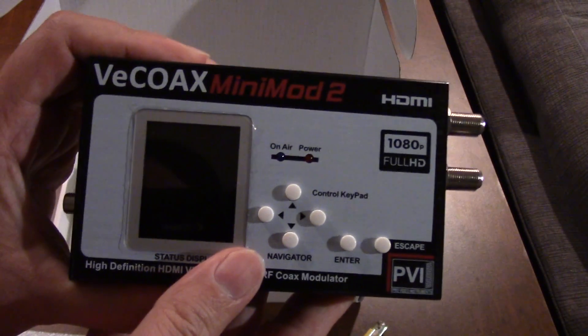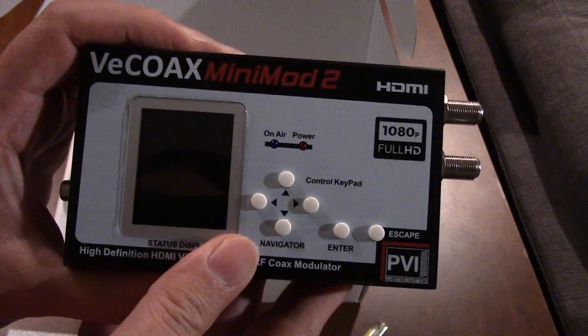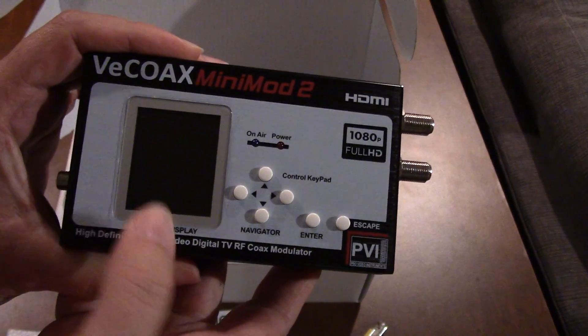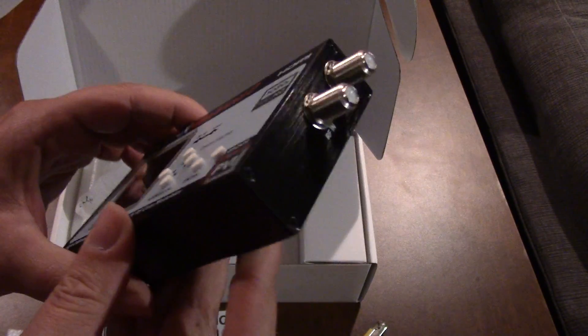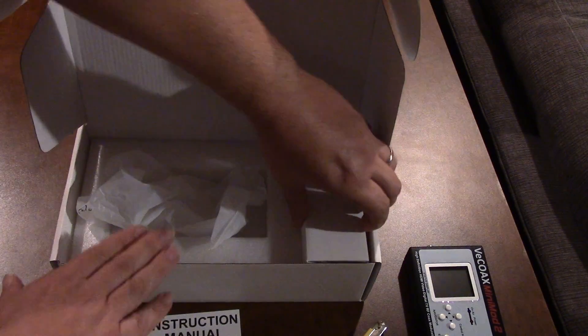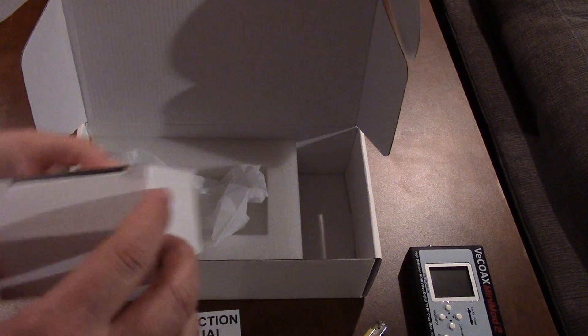Looking at the unit — the V-Coax Mini Mod 2 — it has its buttons, arrow keys, and a display here for the status of the box. There's also the power supply and cables included.